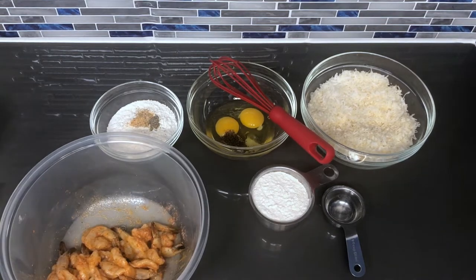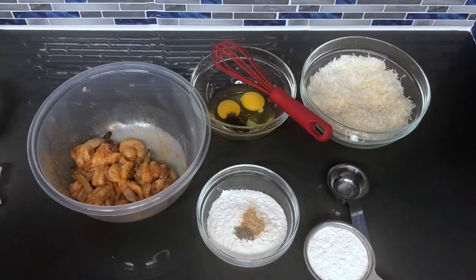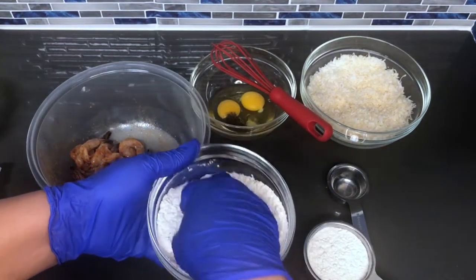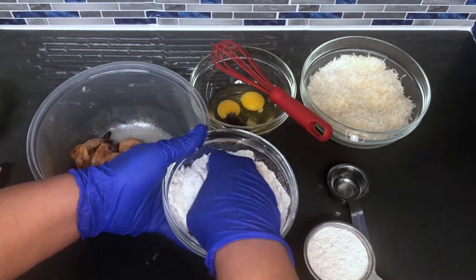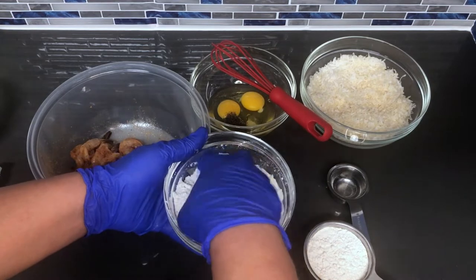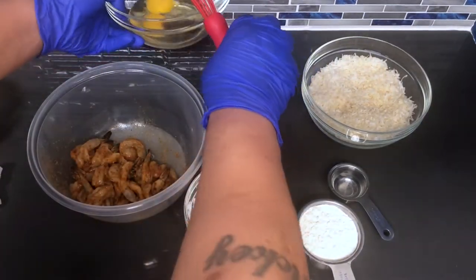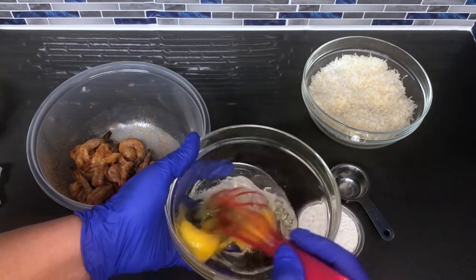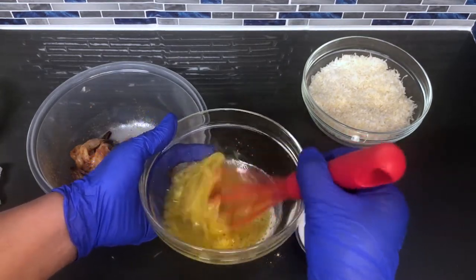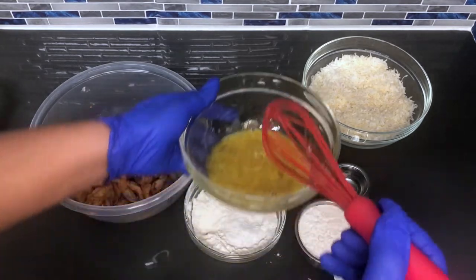Now we are going to mix the flour. You can either do it with a fork, spoon, or whisk — whatever you like. I'm going to use my hand. Just get that fully mixed together. Now we are going to mix the egg mixture. You can use a fork or whisk. Mix it up and set this aside.